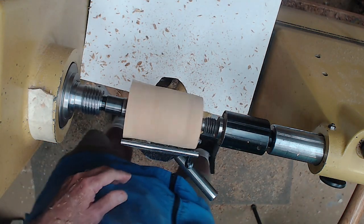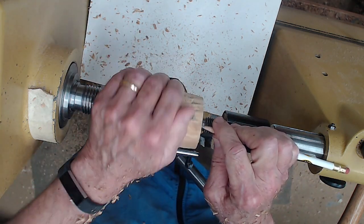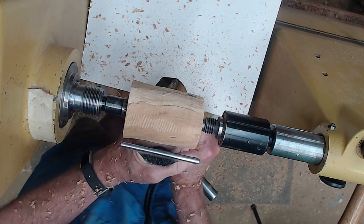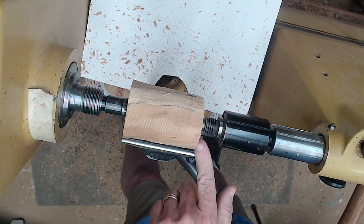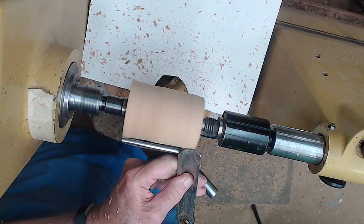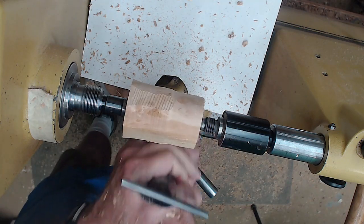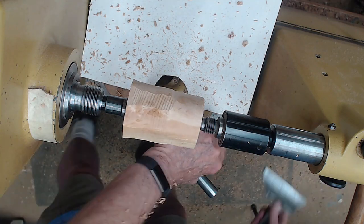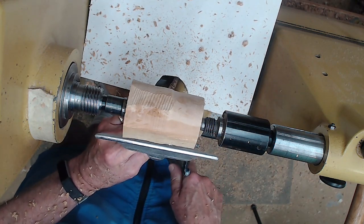Now, depending on the size of the wood and your chuck, a lot of times before I get it completely round I like to mark where the tenon needs to go. Because the key to chucking this thing is a really good shoulder. So I've got a good quarter inch, so I can go ahead and finish getting it to round or close to it. This tool rest is a little bit short, so let's go with this shop-made one here.